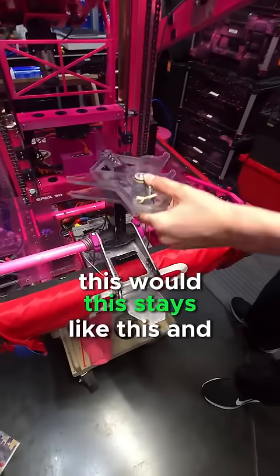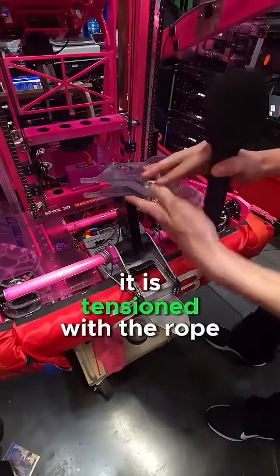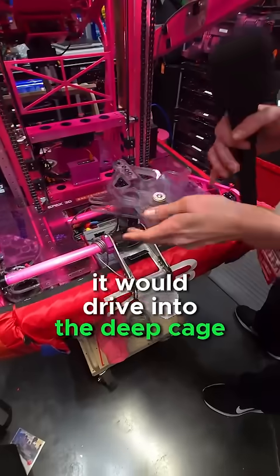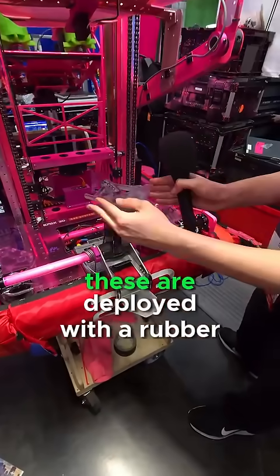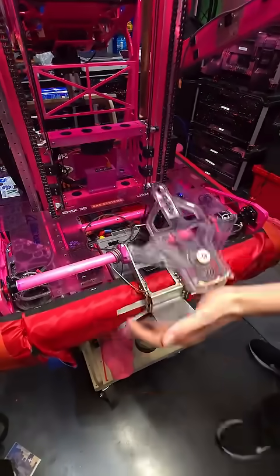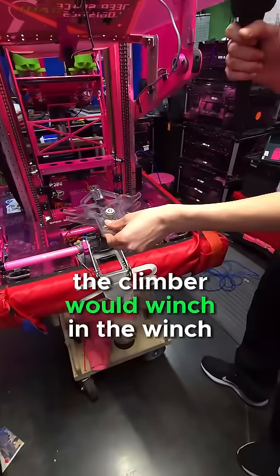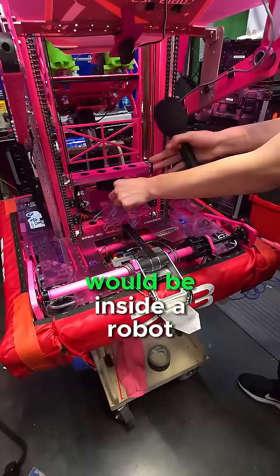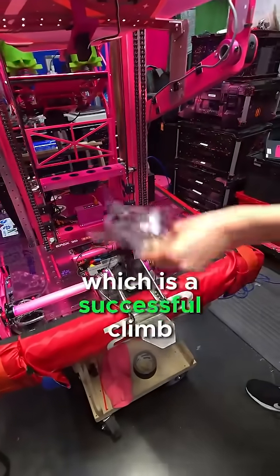This stays like this and is tensioned with the rope, which is not on right now, but it would be tensioned like this with the rope. It would drive into the deep cage, and these are deployed with the bumper band and would go into here. These would snap out like this and the climber would winch in with the rope, and the deep cage would be inside the robot, which is a successful climb.